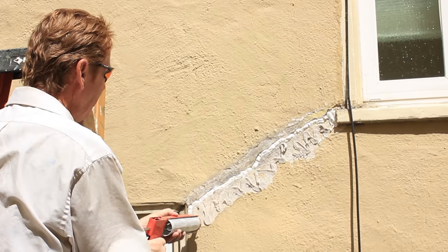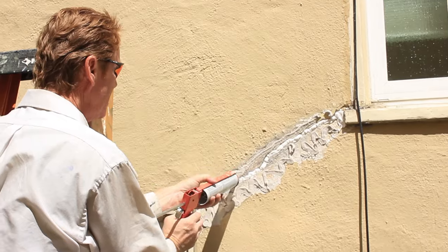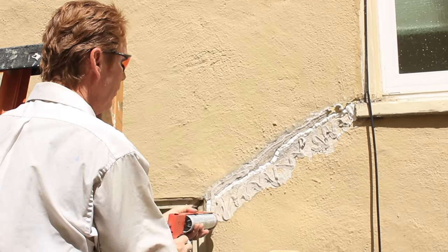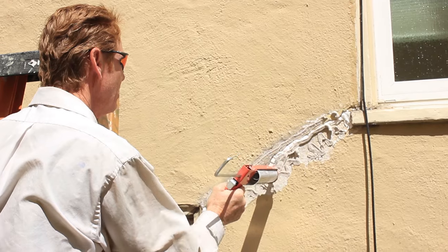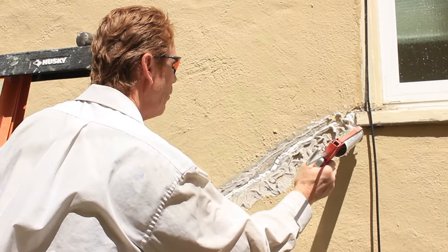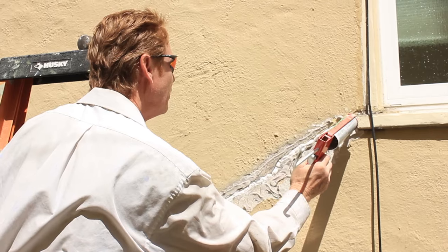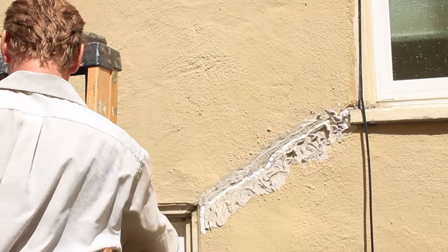Guys, if you're going to do any cracks ever, do them early morning before the sun opens that wall. If you do it when the sun is out — and it's already pretty hot right now — what happens is that wall is already opened up. You want it to be early morning, preferably.